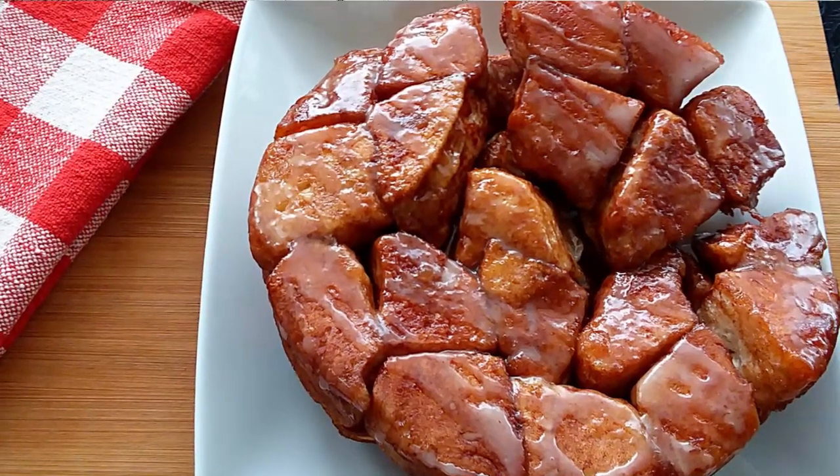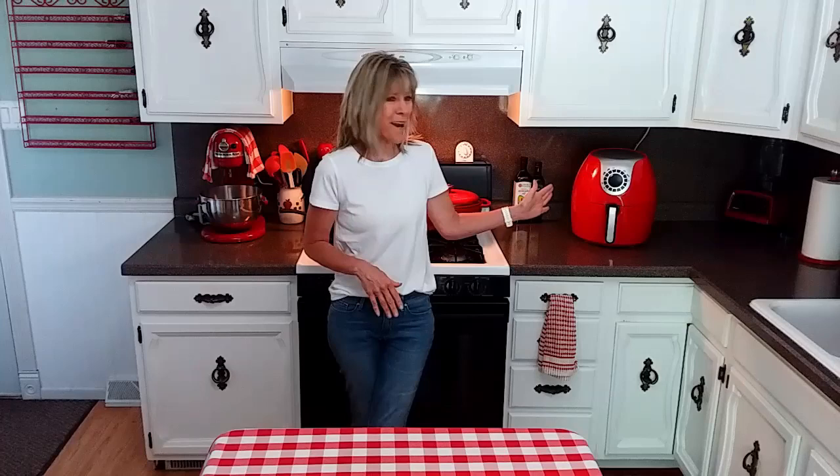Hi there and welcome. Today we are going to be making pull-apart garlic bread using canned biscuits. You may have seen my video a couple of weeks ago where I made monkey bread. Well today we are going to do a savory version and cook it up in the air fryer.